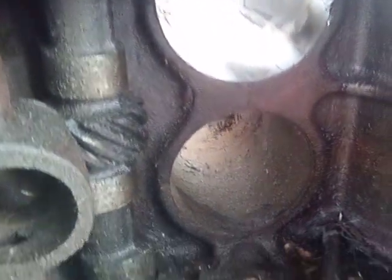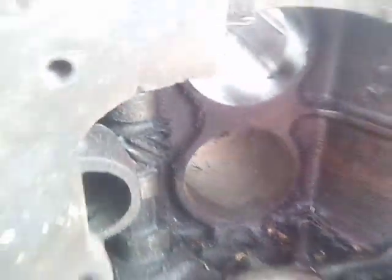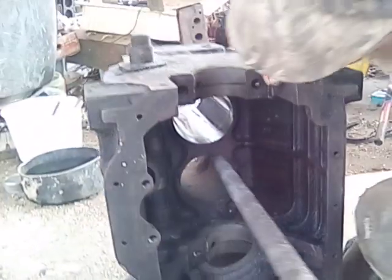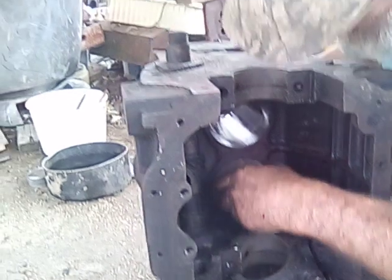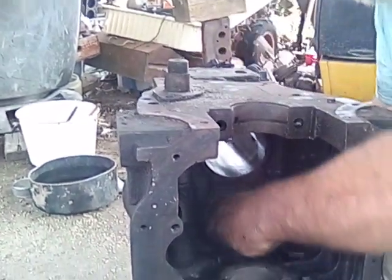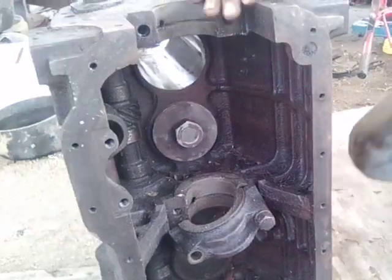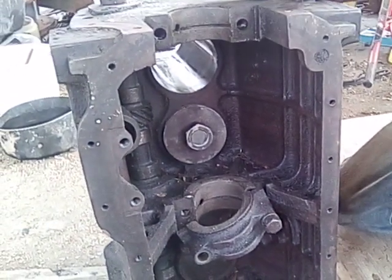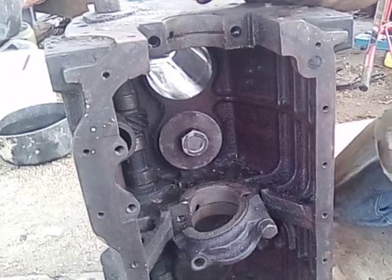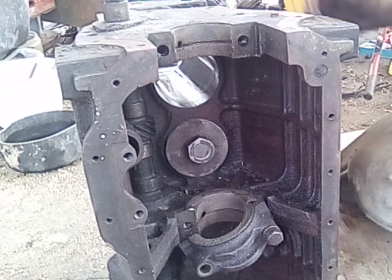The crankshaft isn't in the way and all that, so this would be a good one for video. All right, I hope you're sticking around because I've got a real doozy of a story. When my brother sees that — if people watch this video — when my brother sees it, he'll be ready to drive all the way up here and commit bodily harm.